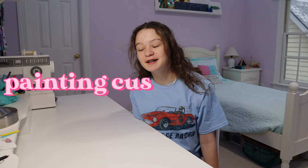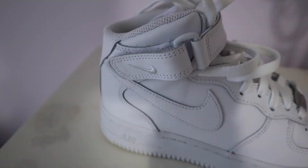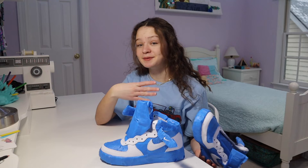Hi guys, today I'm going to be doing something super exciting — I'm going to be painting a custom pair of Air Force One mids. This is what they look like; they're taped up right now, but I'll insert a picture of what they look like before. While I'm painting them, I'm going to be answering some questions that you guys asked on my community tab.